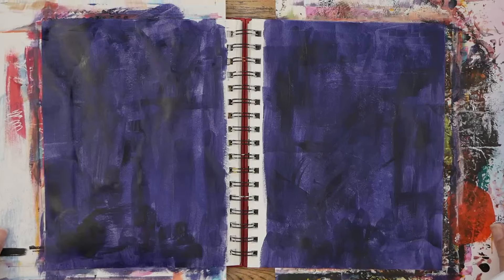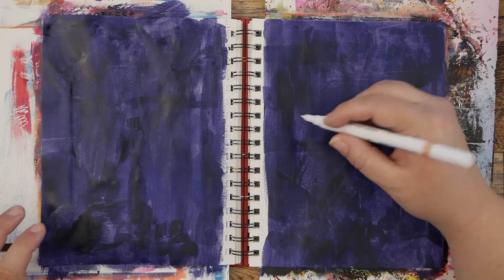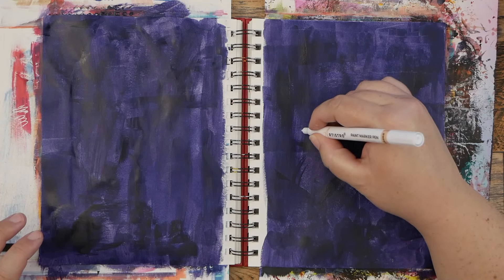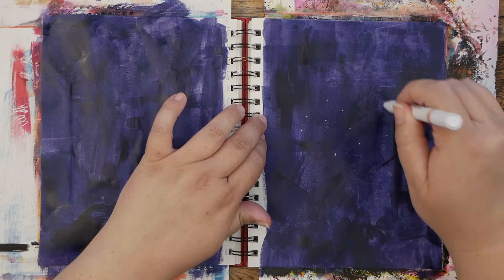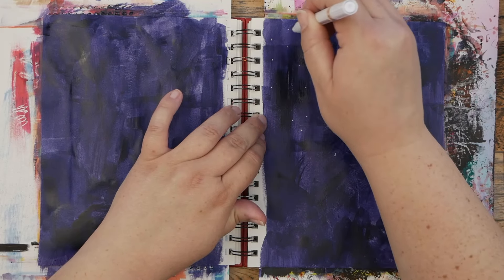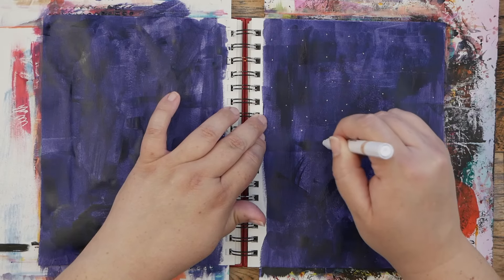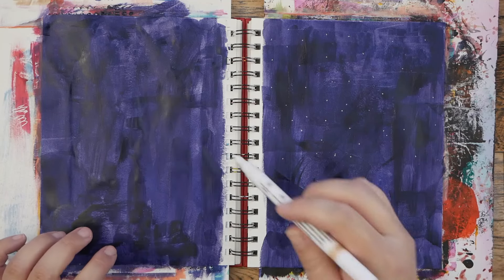I've got my background done — it's a little tacky, not fully dry. I put a thin coat but I'm gonna come in here with this white Artistro pen, it is an acrylic paint marker, and I'm going to quickly add some dots for some stars. I really want to do almost like a night scene. I'll probably also add some splashes, but I want to start out with some dots just like that.